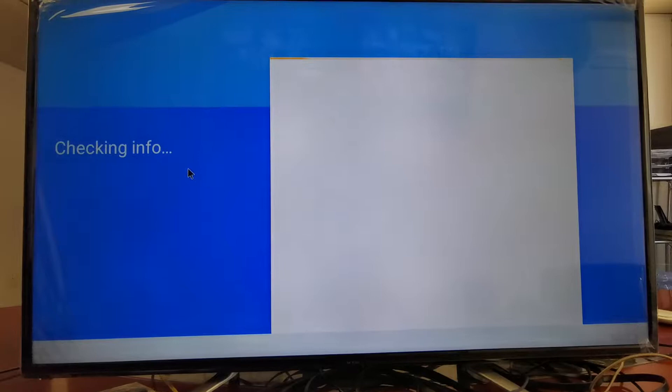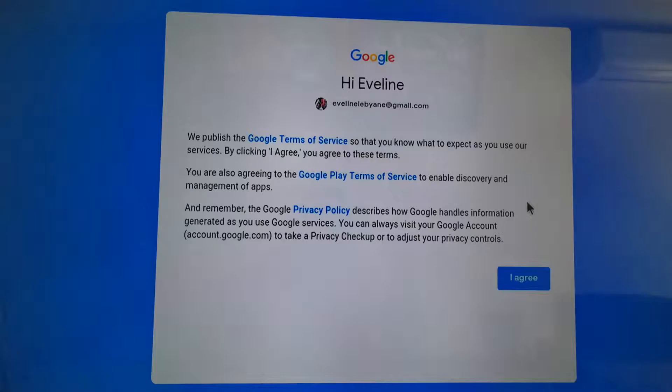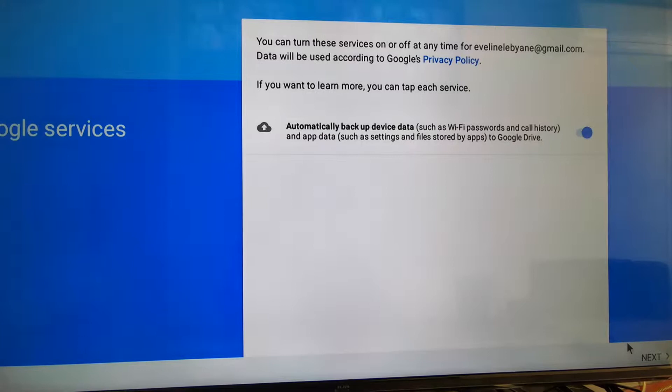Now you can put your account here. I'm gonna put mine now.